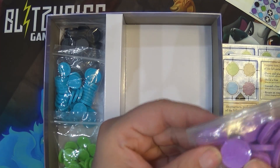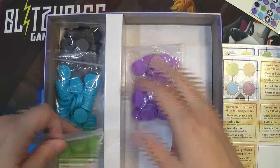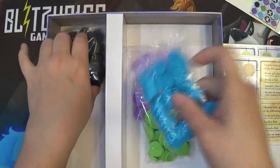Really interesting tokens — looks like we got purple, green, blue, and black.